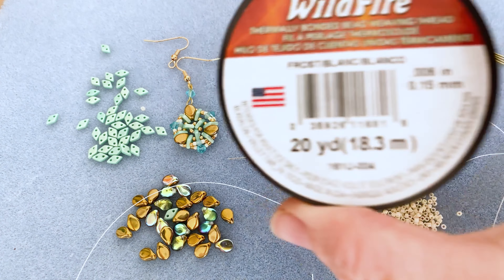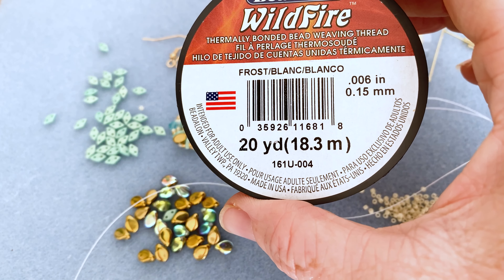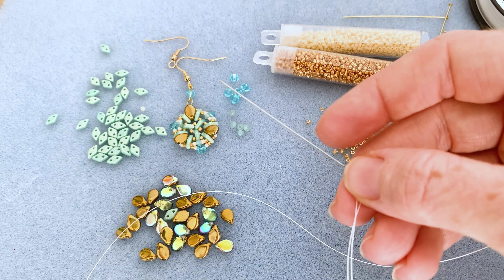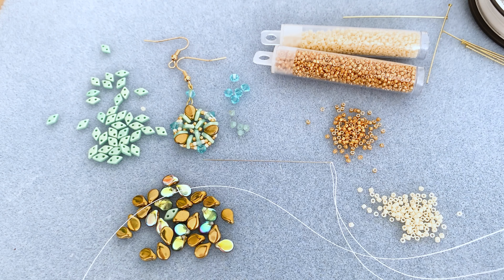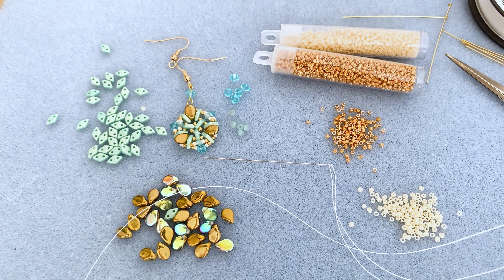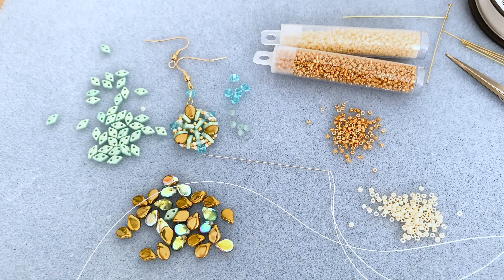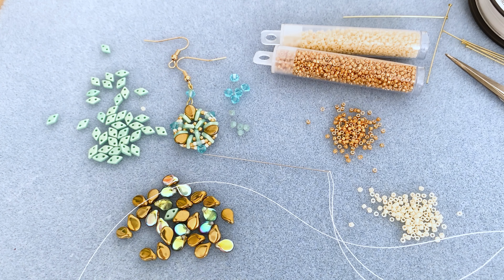For our thread we're using Wildfire in the 0.006 size, though you can go one size smaller if that's what you have. For tools: a beading needle — I'm using a size 10, though a size 12 will also work. You'll need a little pair of snips. For the findings portion, you'll need chain nose pliers, wire cutters, and I'm using a wire looping plier, though a round nose plier would also work.